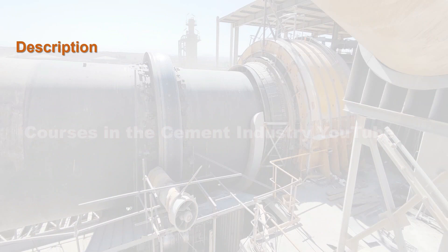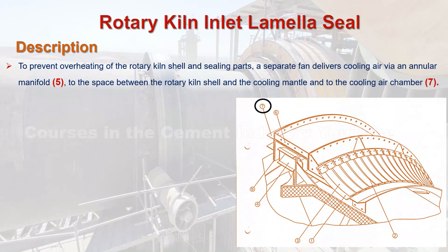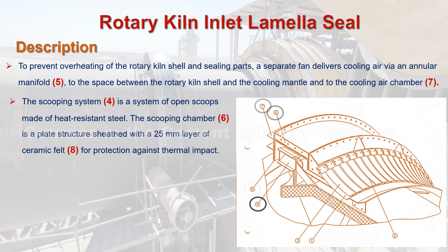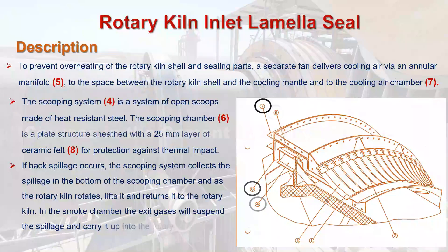To prevent overheating of the rotary kiln shell and sealing parts, a separate fan delivers cooling air via an annular manifold C.5 to the space between the rotary kiln shell and the cooling mantle, and to the cooling air chamber C.7. The scooping system C.4 is a system of open scoops made of heat resistant steel. The scooping chamber C.6 is a plate structure sheathed with a 25mm layer of ceramic felt C.8 for protection against thermal impact. If back spillage occurs, the scooping system collects the spillage in the bottom of the scooping chamber, and as the rotary kiln rotates, lifts it and returns it to the rotary kiln. In the smoke chamber, the exit gases suspend the spillage and carry it up into the rotary kiln riser duct.